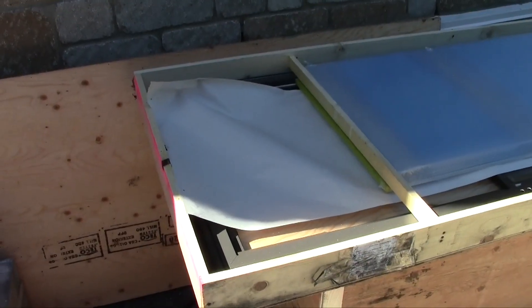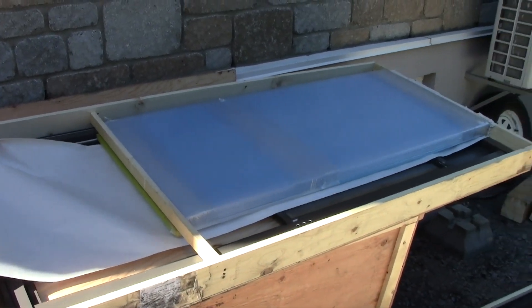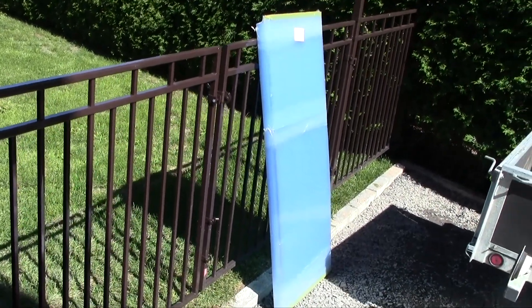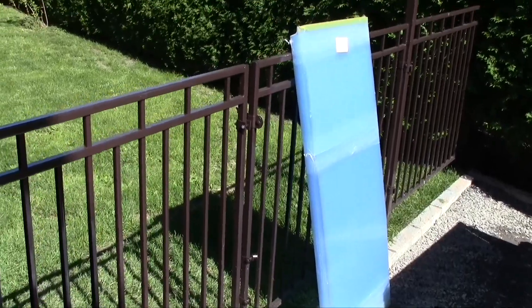You will find in the last crate the polycarbonate and the door. The door is secured in the crate with a screw — you need to remove them to be able to get the door frame out of the crate. Don't leave the polycarbonate exposed to the sun before installing it, because the protective film is going to stick to it and make it difficult to remove.